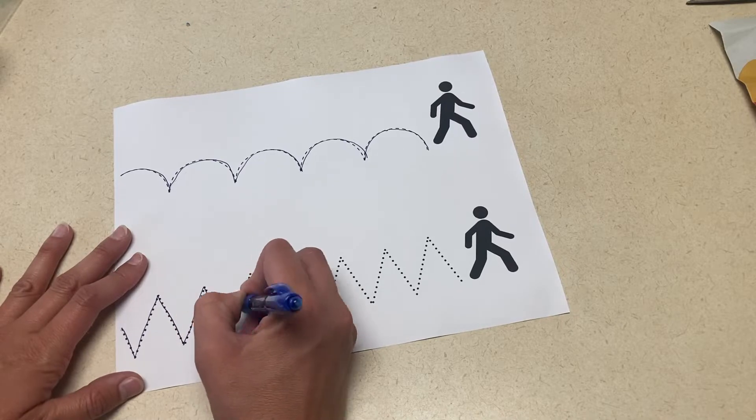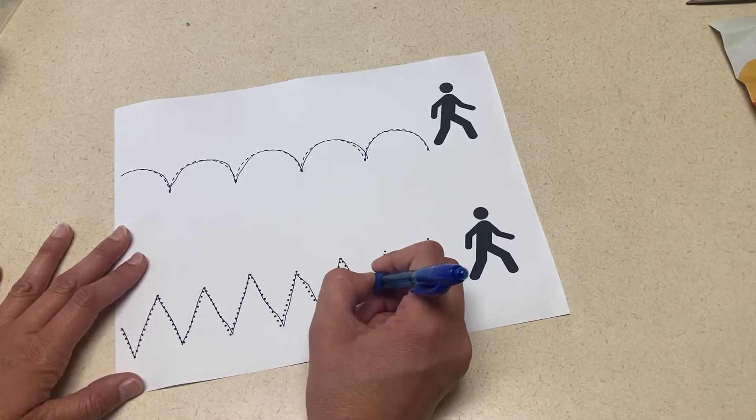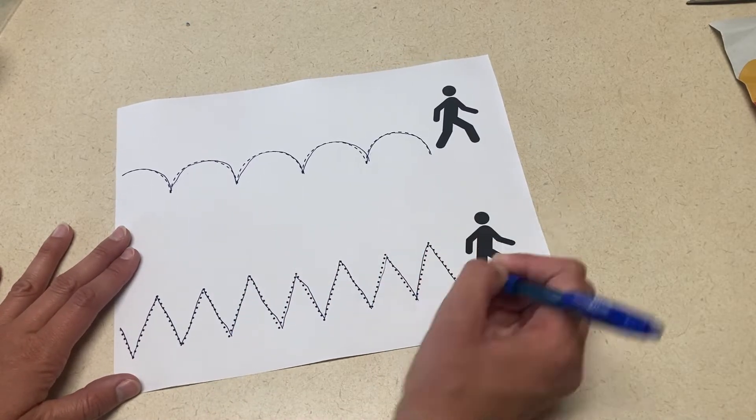For writing practice, you could have a jumping kid line tracing worksheet. I made this really simply on Canva, and the kids will trace the lines of the children jumping.